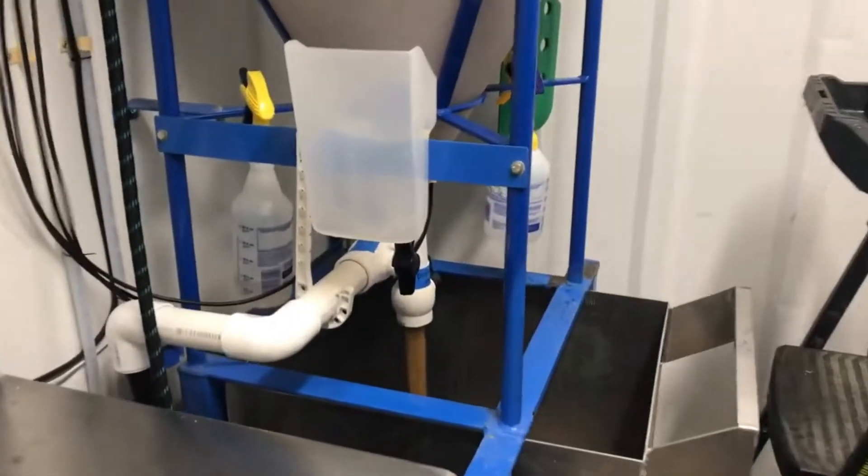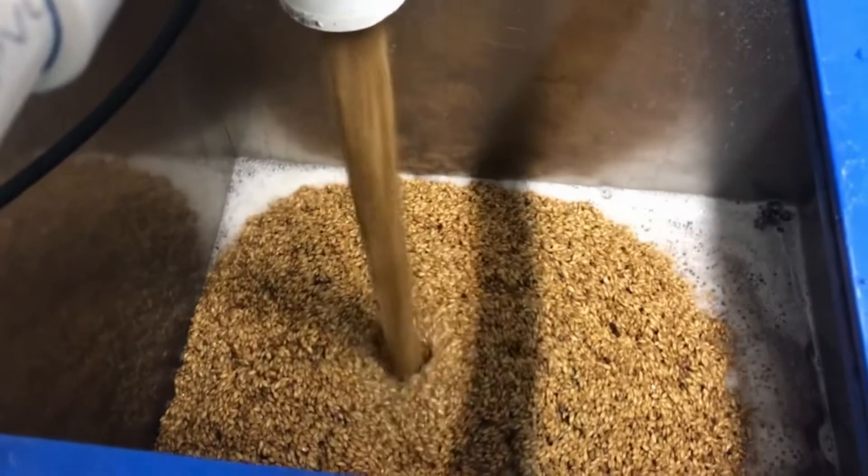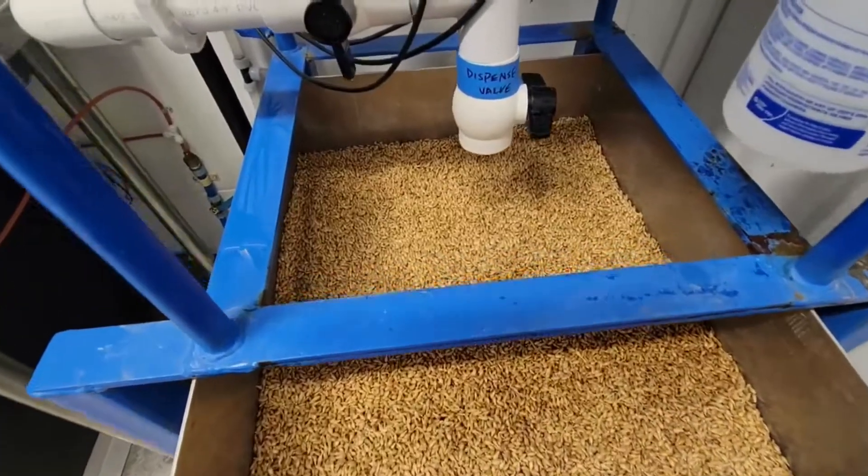To initiate the process, we commence by soaking 130 pounds of barley seeds overnight in our hopper, followed by draining them into a pushcart connected to a hose output.